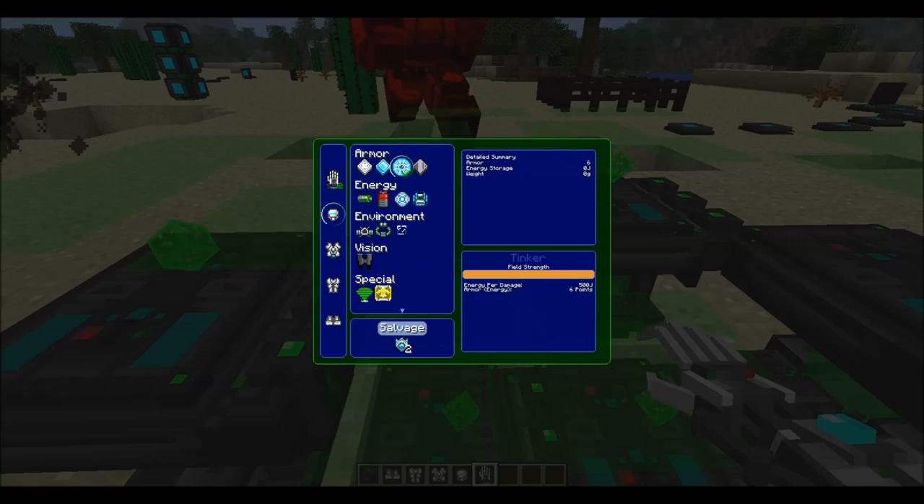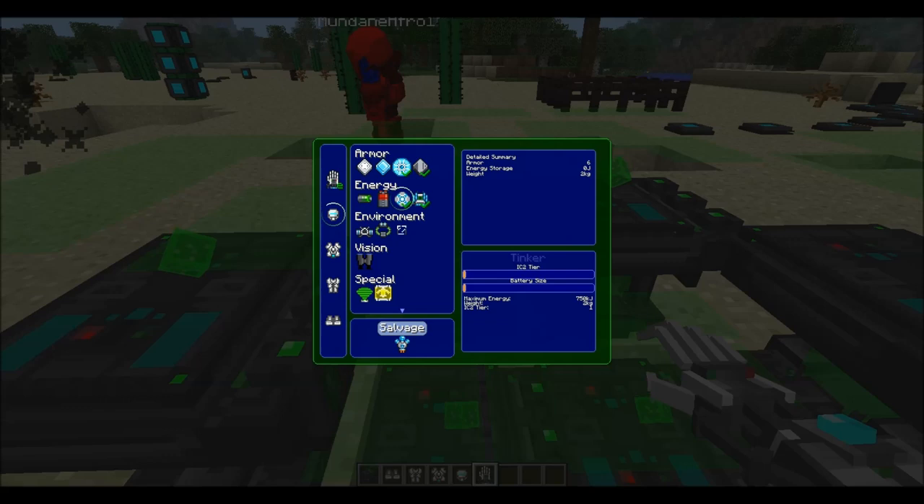The chest plate has an energy shield on it as well, plus a heat sink, elite battery, and solar generator installed.